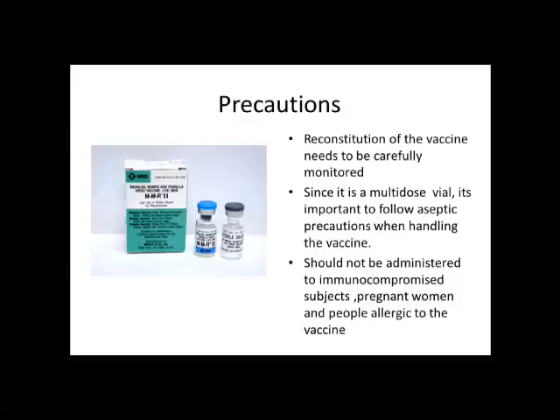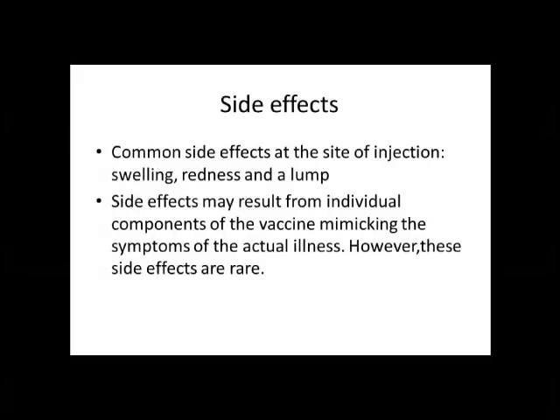The common side effects are at the site of injection — mostly swelling, redness and a lump, which resolves on its own. What is also important to realize is that side effects can result from individual components of the vaccine which mimic the symptoms of the actual illness, but these side effects are rare.